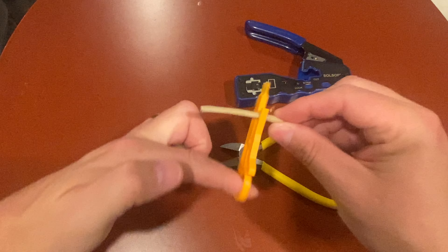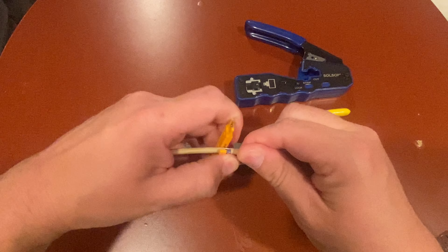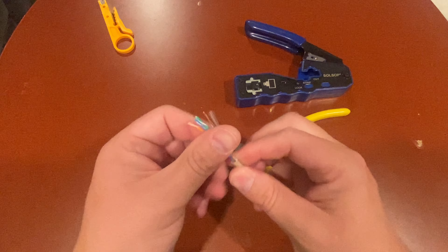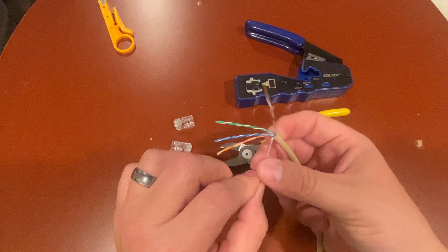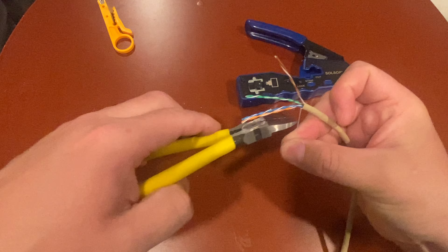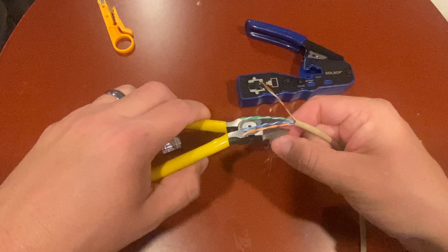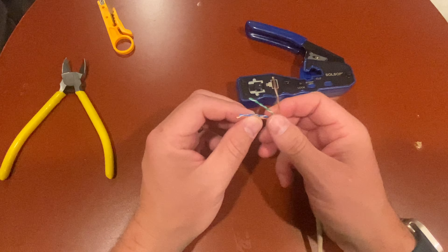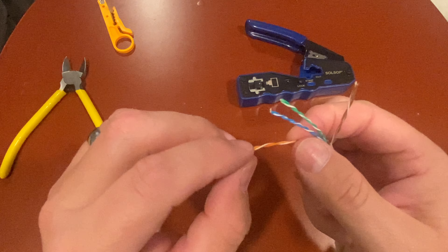Just twist it around and then strip this off. Once you're done with that, you expose all these wires. We're going to take this little fiber filler here and snip that off — get it out of the way.